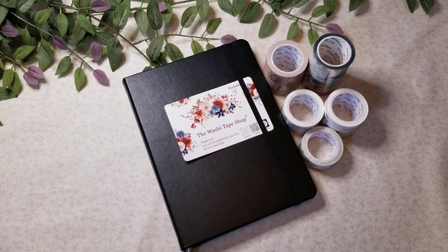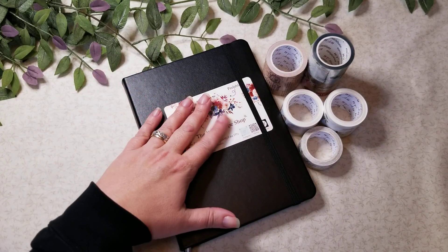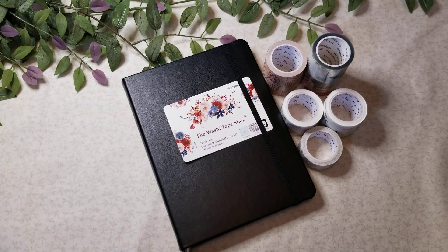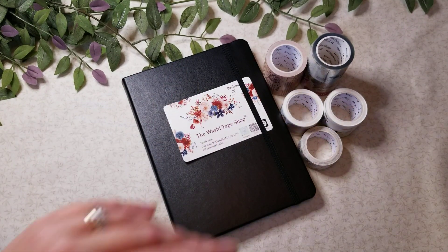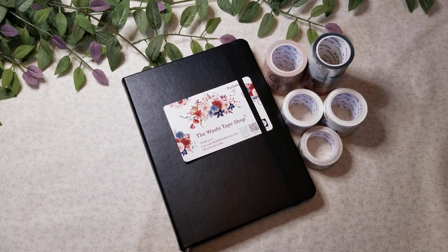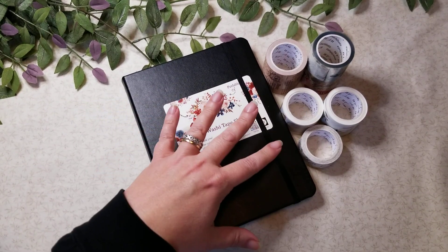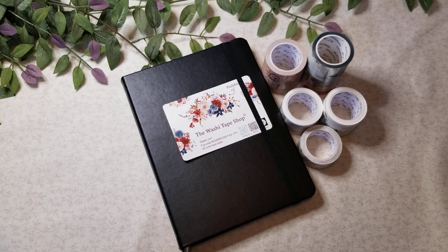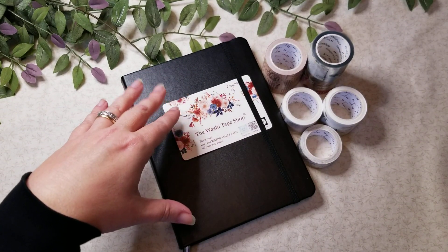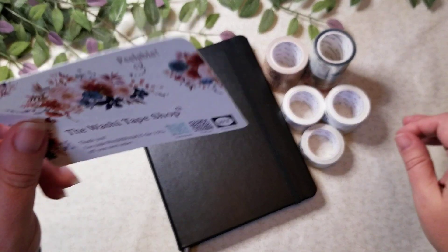Hey guys, it's Tracy, welcome back to my channel. Today I have for you a haul from the Washi Tape Shop — I have never gotten anything from them. I had gone down a deep-diving rabbit hole on bullet journals and reading journals and came across a channel by a girl named Erin Smith. I'll try to remember to link that down below along with the information for the Washi Tape Shop. She uses a lot of their products, and it was really fascinating to watch, so I did place a small order.